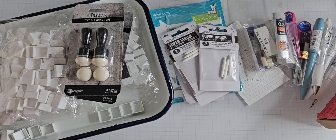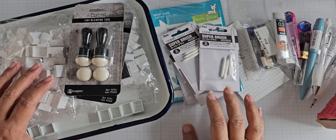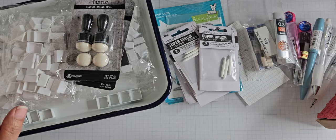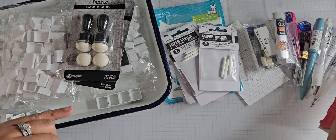Hey everyone, I'm back with a haul of lots of different things. I seem to be all over the place right now. So let me first share a purchase I made.